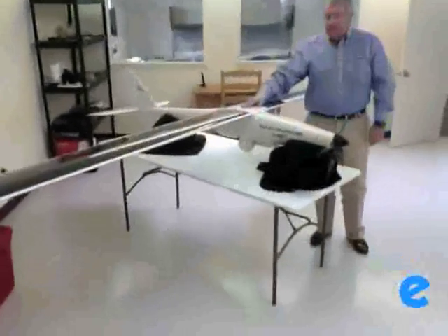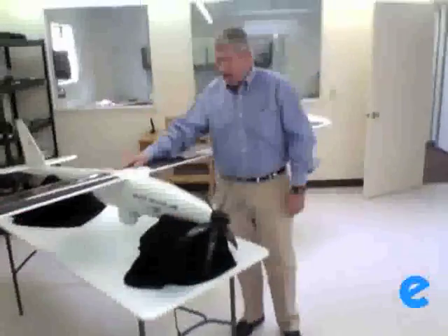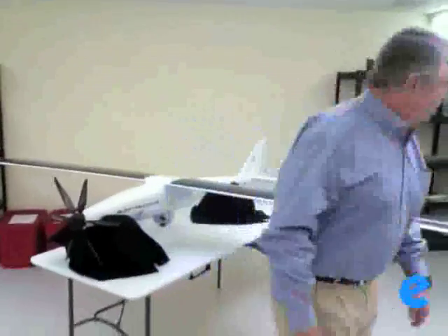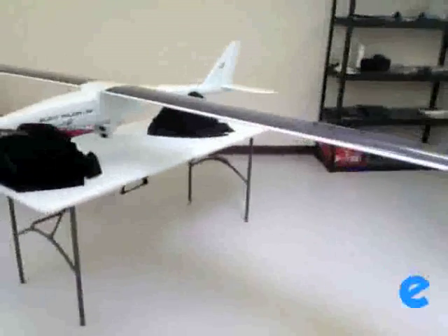What a beautiful airplane. We're really pleased with how this turned out. About 25 pounds, roughly 6 feet long, fuselage 13 foot wingspan. You can see the gimbal right there — the Falcon Vision gimbal down there.